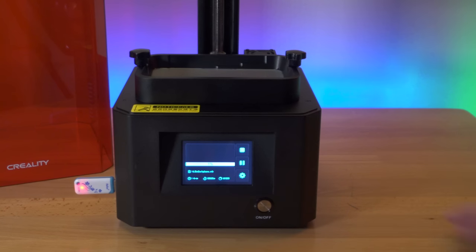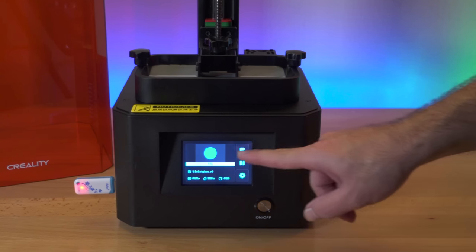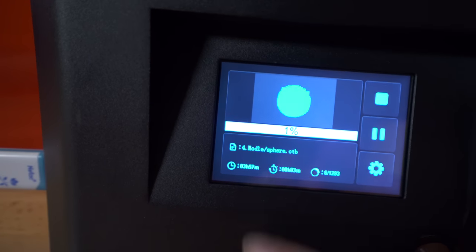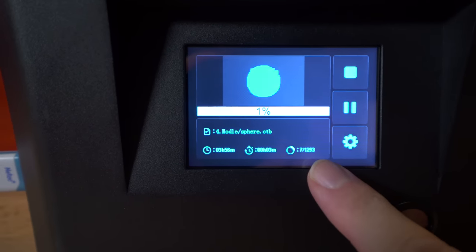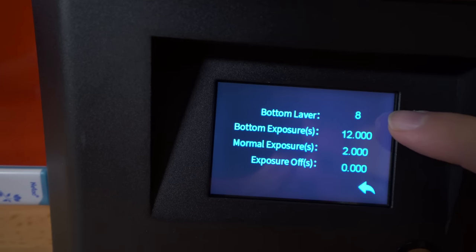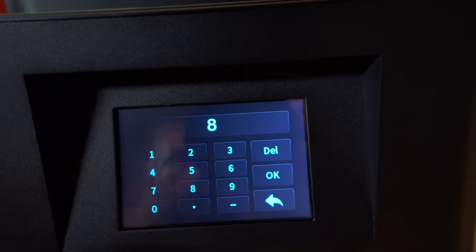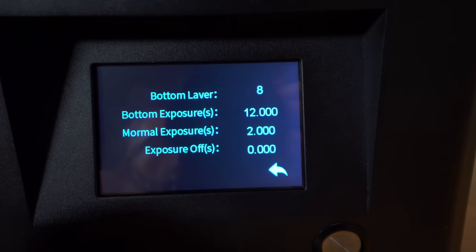Our build platform is going to lower down — and it started our first layer. Here in the preview we can see what the first layer looks like. We have the percentage at 1%, the file name, the time it's going to take — almost 4 hours — the time elapsed at 3 minutes, and the layer count out of 1,293. On the side we have Stop, Pause, and Options. In Options, the first 8 bottom layers will expose for 12 seconds, then 2 seconds after that. You can click any number to adjust it with the pad.